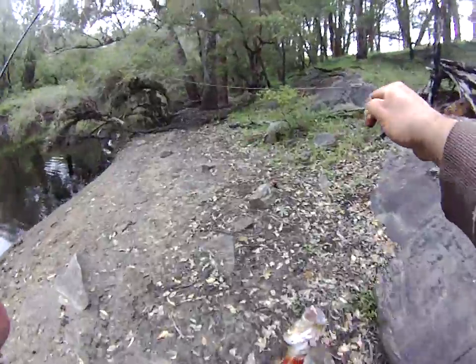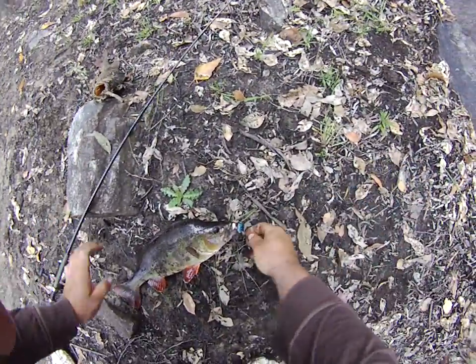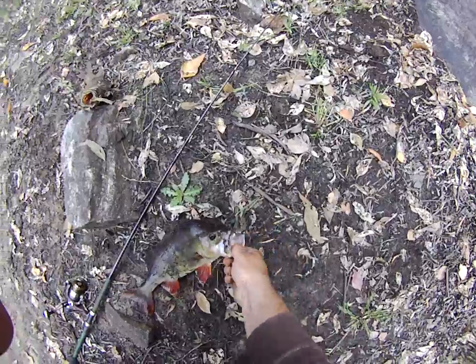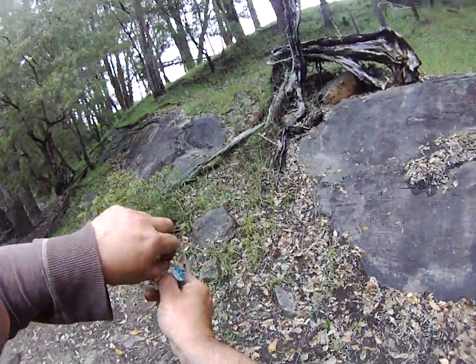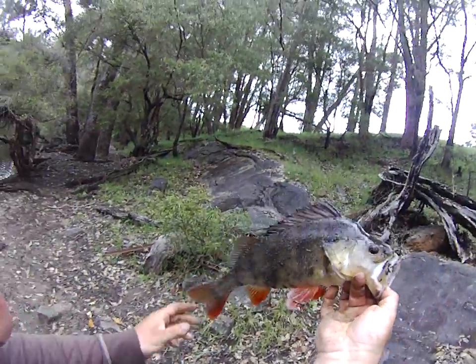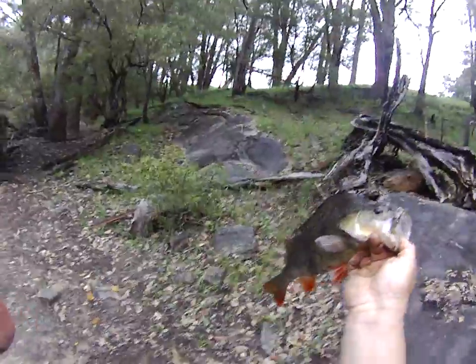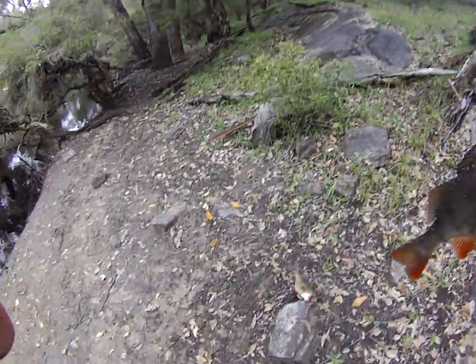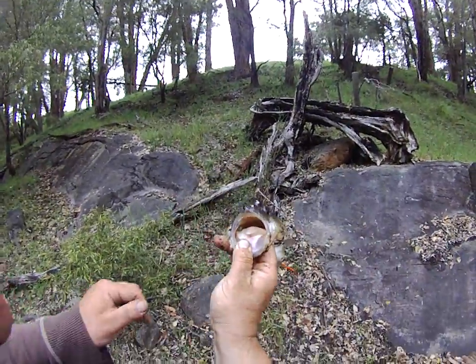It was caught on the blue spinner. A lot of people have complained to me and told me that the blue spinner wouldn't work. Have a look at that — that, believe it or not, is actually about your standard-sized redfin through these waters here where it's nice and deep. Look at the gullet on that.